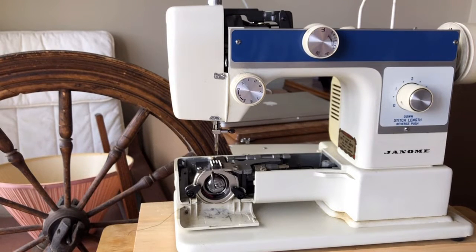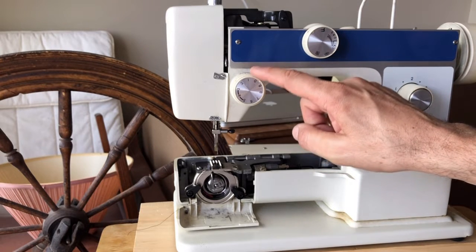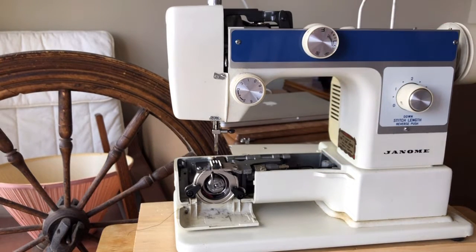Hey everyone, this is the Vintage Sewing Machine Garage. If you are just tuning into my channel for the first time, you are seeing a video in a series on something I call a hybrid vintage sewing machine. These are sewing machines made anywhere from the 1970s through parts of the early 80s. I call them hybrid because they have a lot of metal parts like the heirloom quality vintage machines I love, but they also have some internal plastic components.